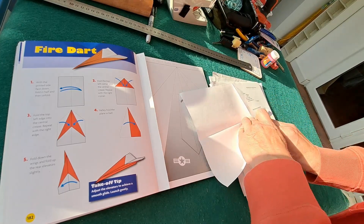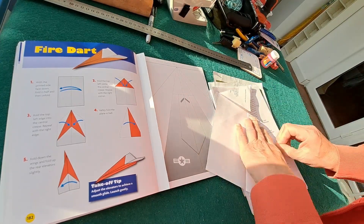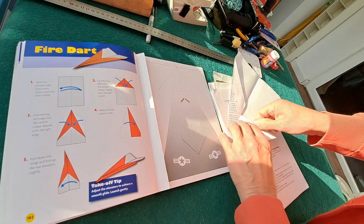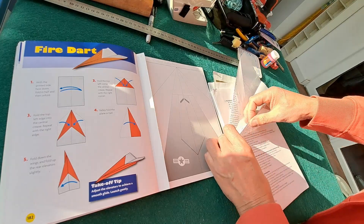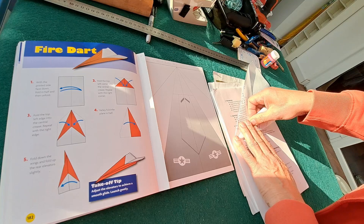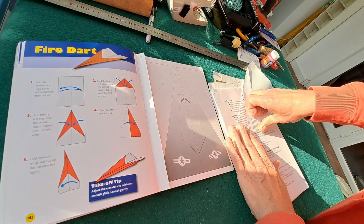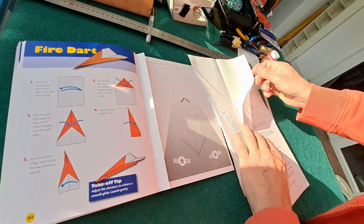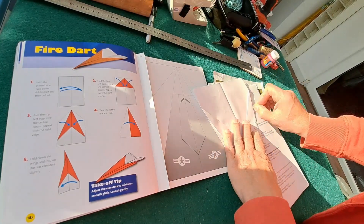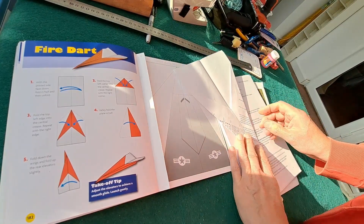This is the sort of one you would have done at school if you did them at school. I certainly made paper aeroplanes at school. I actually started a model aeroplane club at my school, with one of the teachers as the mentor I suppose you'd call it. It didn't last for very long, but we did do it and our first few sessions were making paper aeroplanes before we moved on to other things.